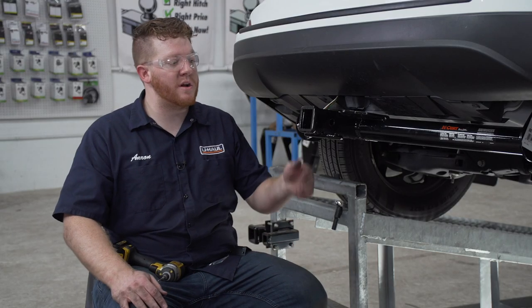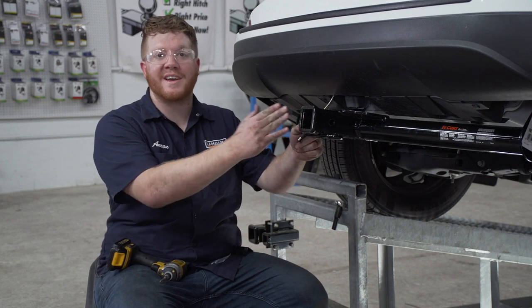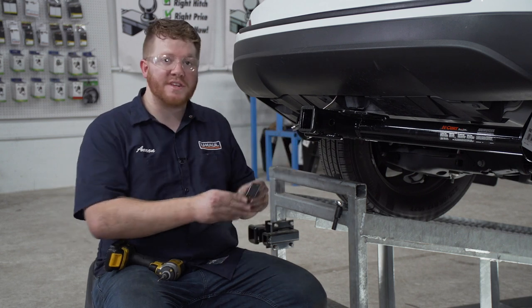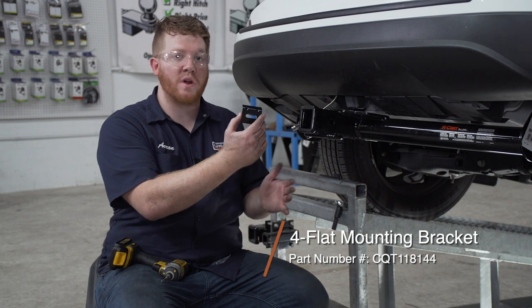With our wiring powered up, let's go ahead and show you how to secure your four-flat harness. A lot of people will leave it dangling right here next to the receiver, but that can be dangerous as it can drag and be damaged. So we're going to be using a four-flat mounting bracket. This is not included with our kit, but you can pick it up at your closest U-Haul center or at U-Haul.com.